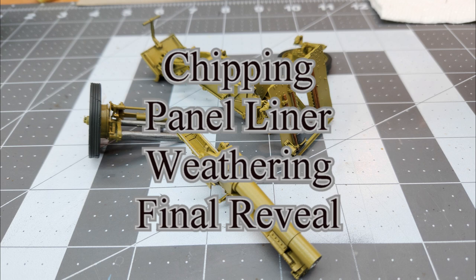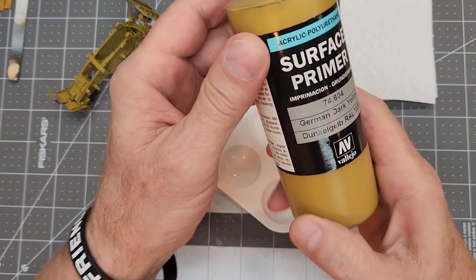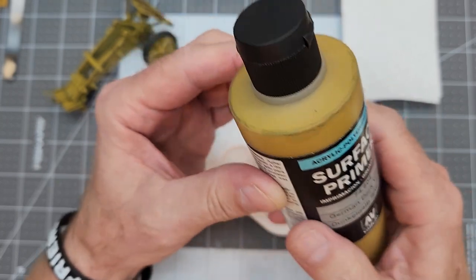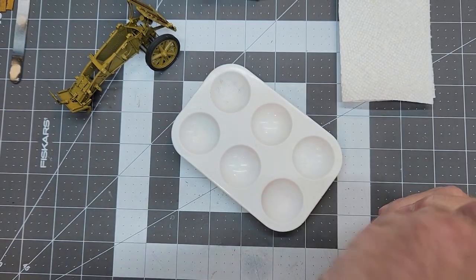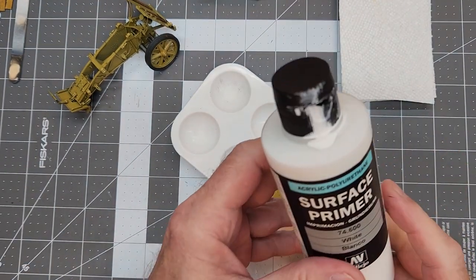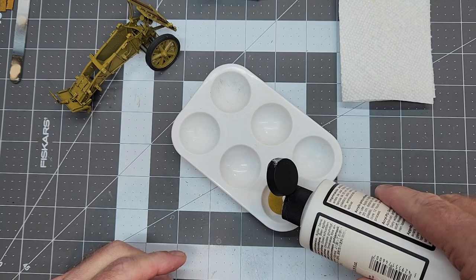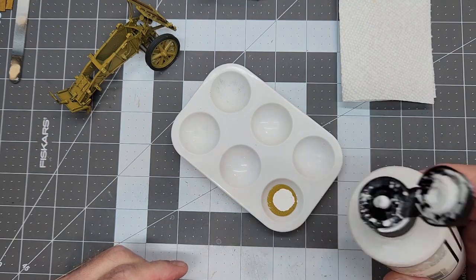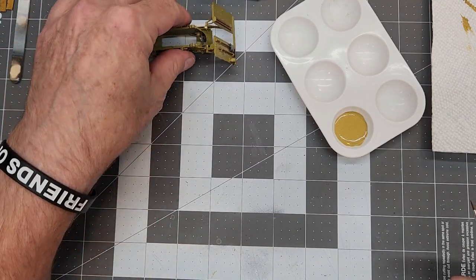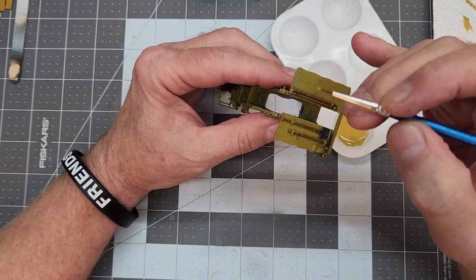In our last part, we painted up our gun, and now it's time to do a little bit of chipping. For that, we're going to be using Vallejo water-based acrylics — specifically German Dark Yellow. We're going to start with that color first, pouring a little bit into the palette, then mixing it with some Vallejo white about 50-50. This will give us the effect of lightening the color up and give us a nice contrast for showing wear and chipping areas on our gun. I'm going to use a fine paintbrush to do the chipping.